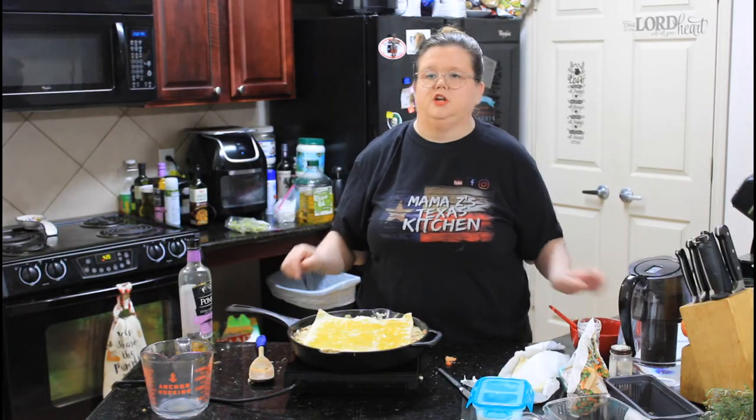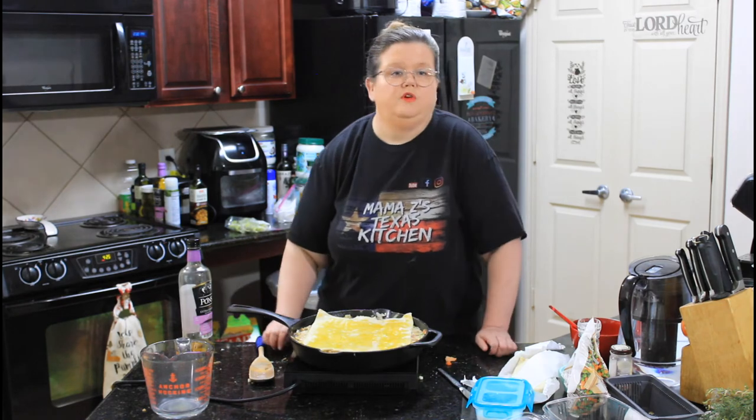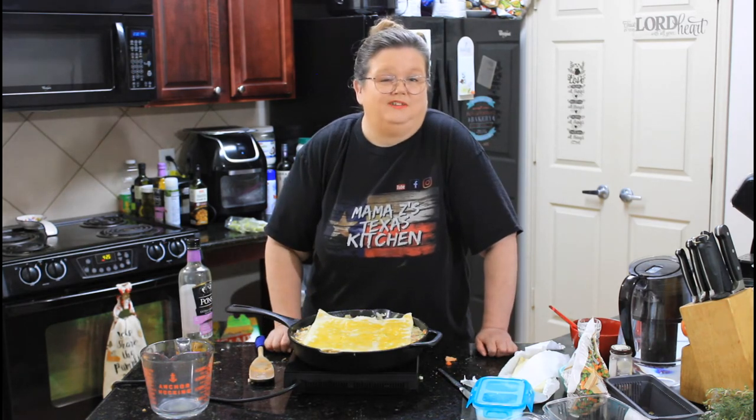We're going to pop this in the oven and cook it — the whole thing — 40 to 45 minutes, and we'll see you when we're done. Be right back.